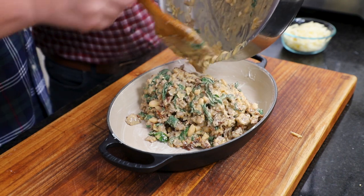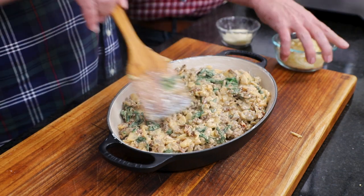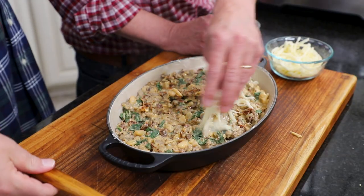It's got a lot of what we call Tuscan flavors. And — did I mention it's got sun-dried tomatoes in it? That was a cup of sun-dried tomatoes that have been julienned or roughly chopped.